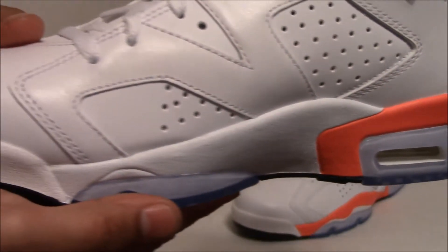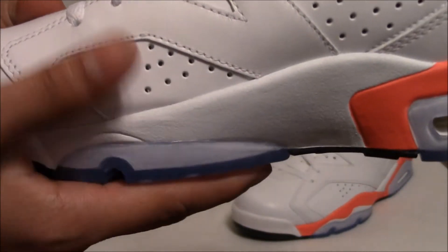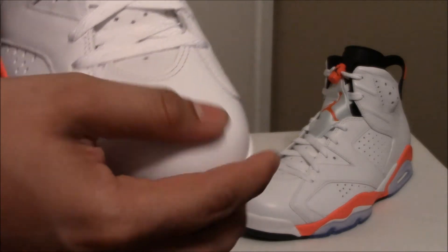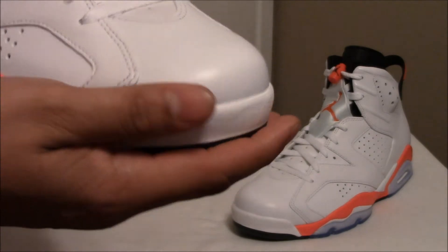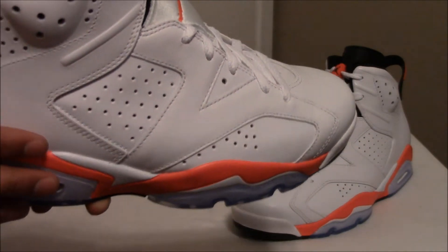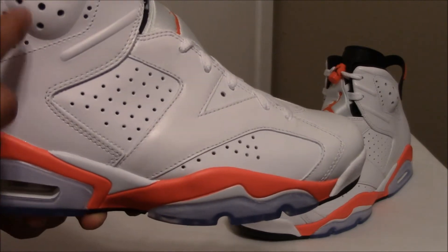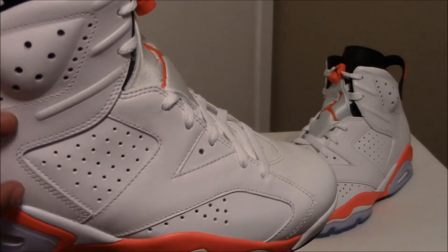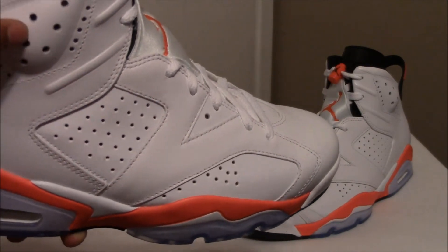The medial side is the same as the lateral side. The toe box is okay — the leather overall is okay. As we move to the upper, you all know the 23 right there, two three perforated holes right there, and then on the heel.